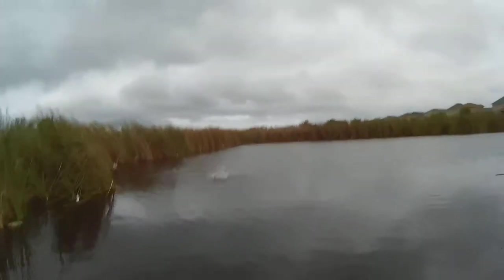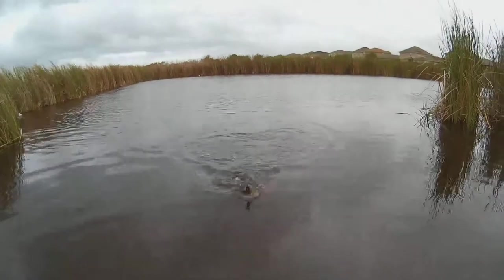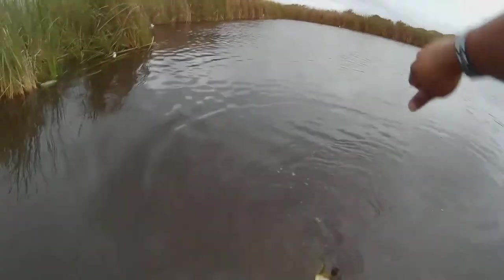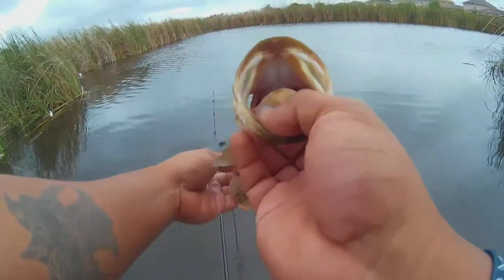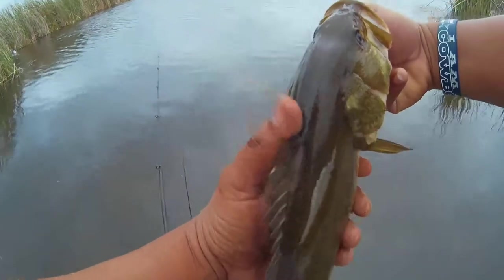There we go. They love this damn crawl. Okay good, his eyes are okay. I'm telling you, these fish love crawls.